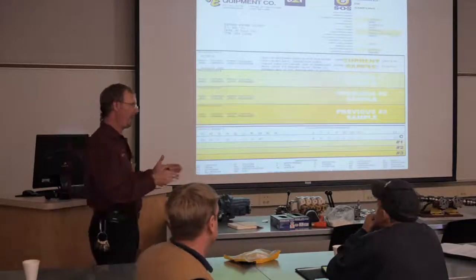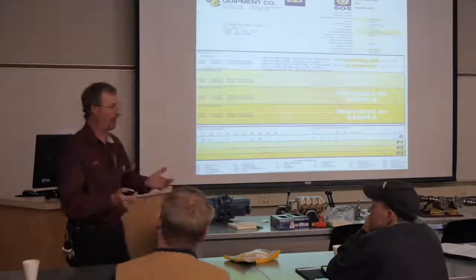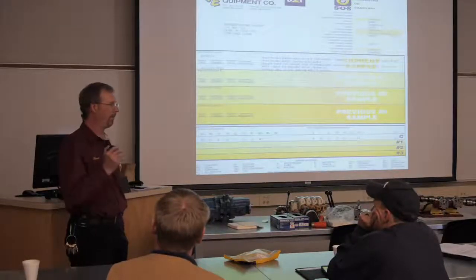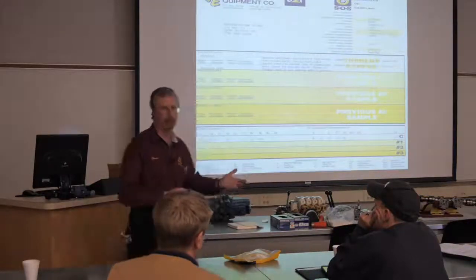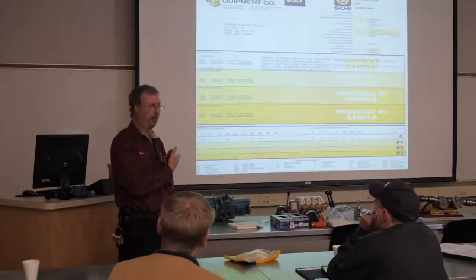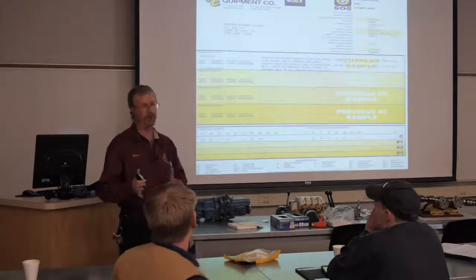This is where preventative maintenance comes in. Maybe our producer didn't pay attention when the engine overheated, kept working, and warped or cracked the head. Now we've got an issue. We can either keep running until catastrophic failure, or put that component out of service, get a loaner, and take a look at this engine. As long as the engine is still running, we have some core value. If it grenades - no core value. Those cores are worth serious money.